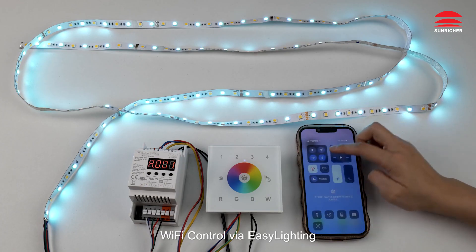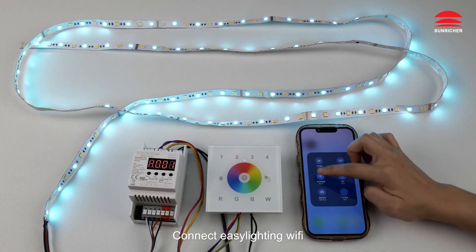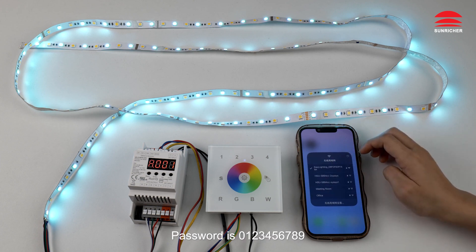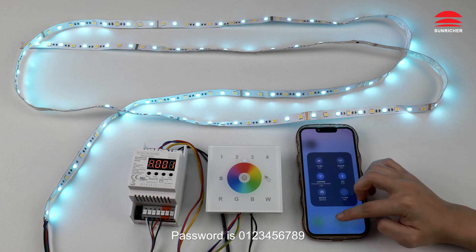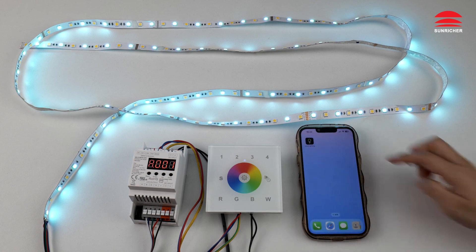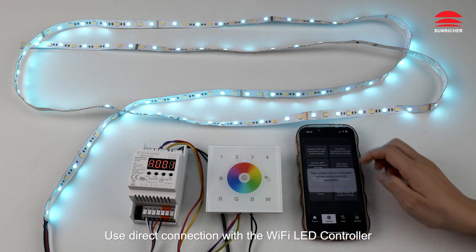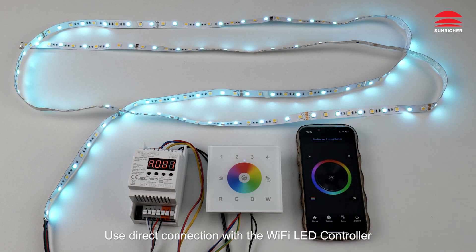Wi-Fi control via Easy Lighting app. Connect to the Easy Lighting Wi-Fi. The Wi-Fi password is 0123456789. Use direct connection with the Wi-Fi LED controller.